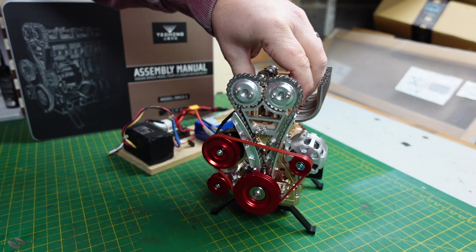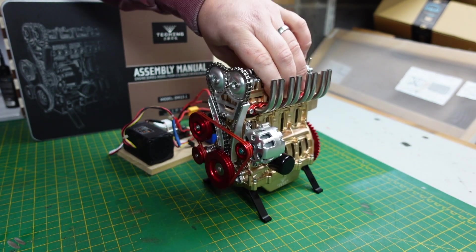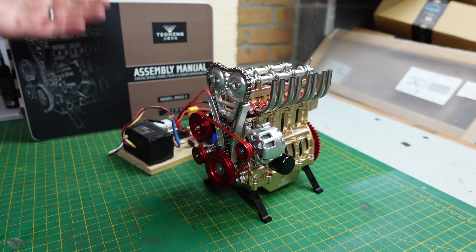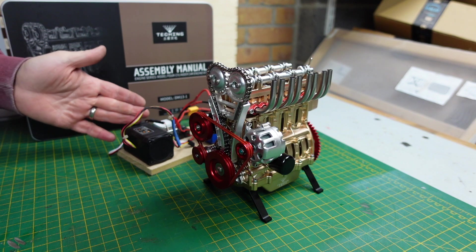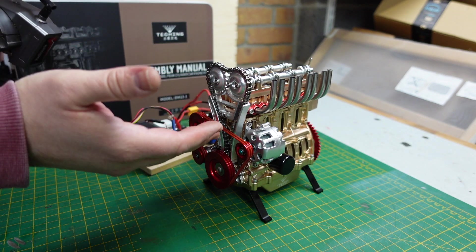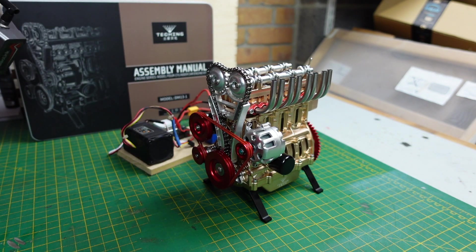That's it for this video guys, cheers for watching. Link to this in the description - really nice static model, or functional static model. And if you want to spice it up, you can hook it up to something like this, or you can stick a brushless motor in - I'm sure this will take quite a bit more. This is 4S, and this is probably rotating it three or four times what it was before. I reckon we've got a bit more in it. Cheers for watching, see you next time.